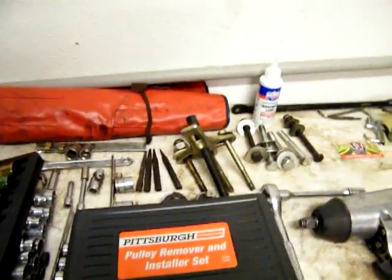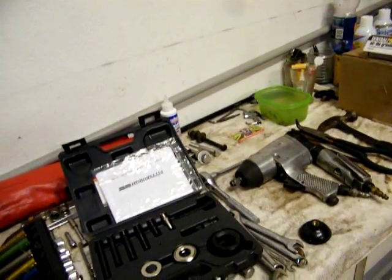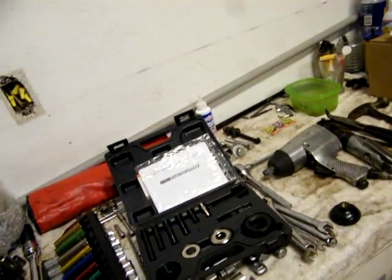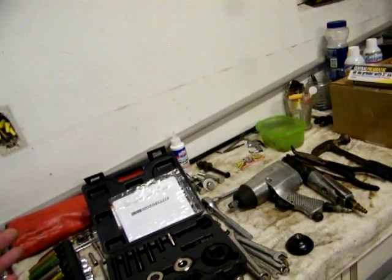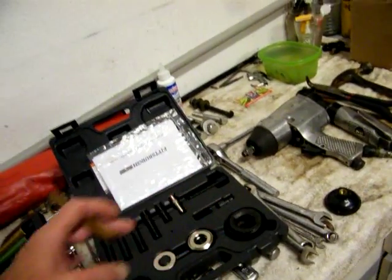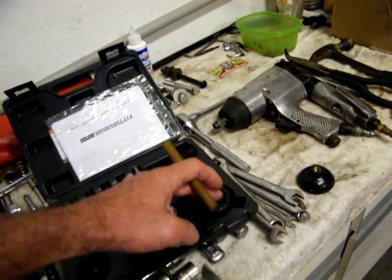I used this right here — a Harbor Freight Pittsburgh pulley remover set. It's not my first one; I've had two or three of them over the years. But for $18.99, it worked like a charm. One guy said he went through three of them — crushed the button a couple times and then the third time it locked up on him and he had to beat it off. But $18.99 compared to $70 or $40 — and some of those sets, you only get one pulley puller. There's a set that's around $39–$40 that's similar, but this one's a little bit better.